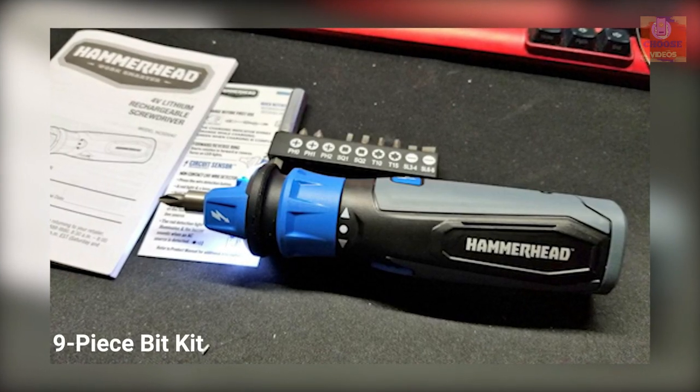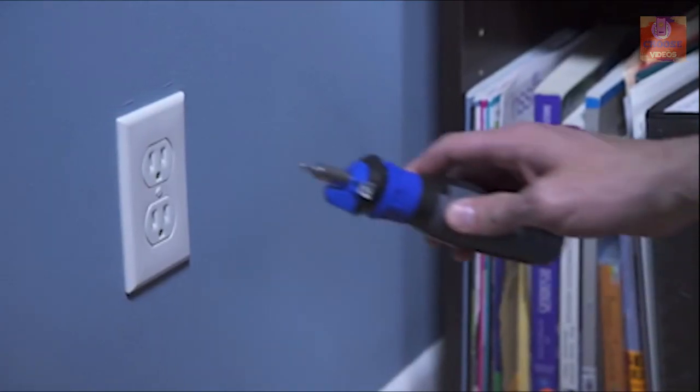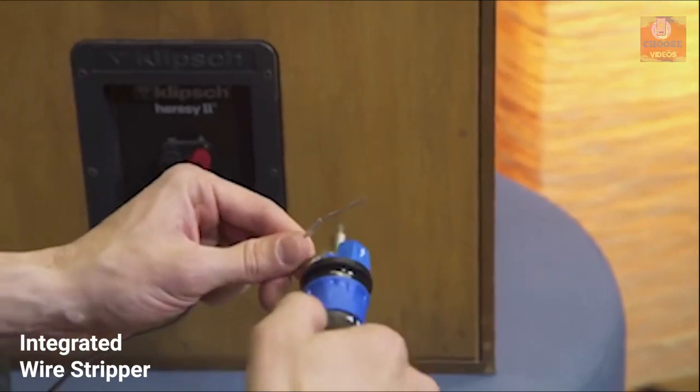It comes with a 9-piece bit kit that lets you tackle household chores with ease. The Hammerhead screwdriver can detect live wires in outlets, switches, cords and fixtures. Its integrated wire stripper and wire bender make this tool ideal for electricians.